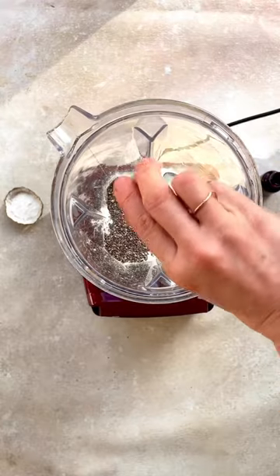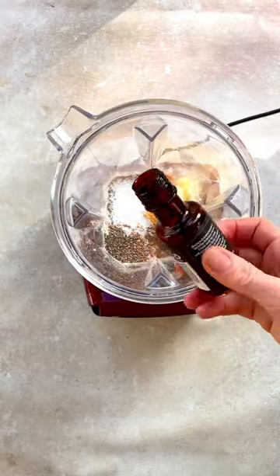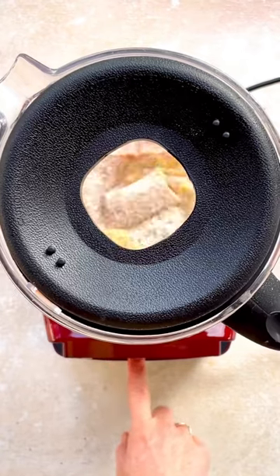Add your buckwheat flour, chia seeds, cinnamon and baking powder, then a little bit of vanilla essence as well. Pop the lid on and give it a blend until it is nice and smooth and creamy.